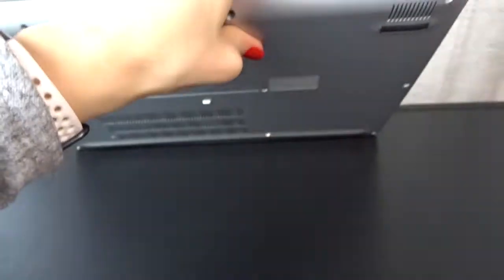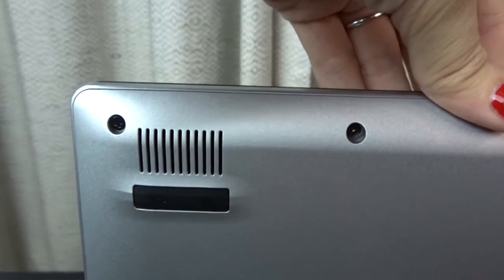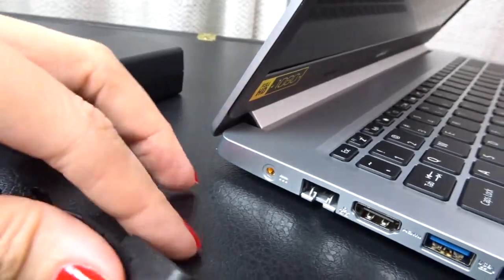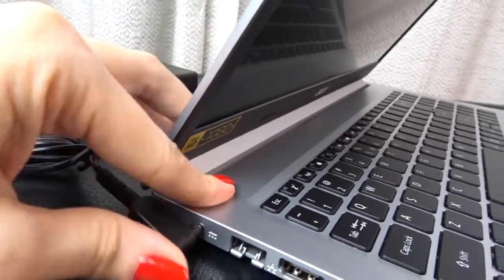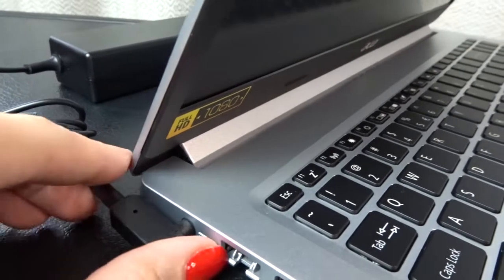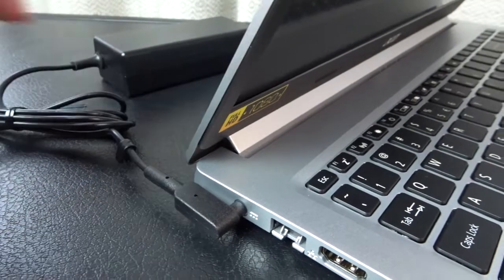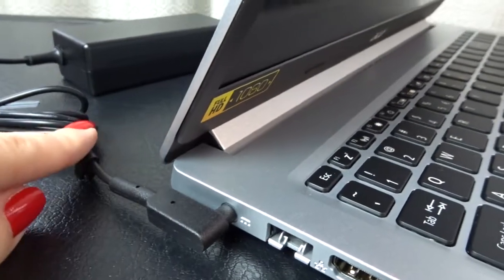It also has two speakers — there they are, one on each side on the underside of the laptop. This screen is 15.6 inches and this laptop is 3.97 pounds. Let's get the power cord and see how it goes into the laptop. I pushed it in a little farther and that seemed to do the trick. Hopefully this won't get too much wear and tear, especially here near the connector — that's how I tend to damage my power cord. Hopefully my mom will be a little more gentle with hers.